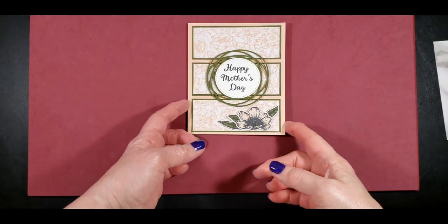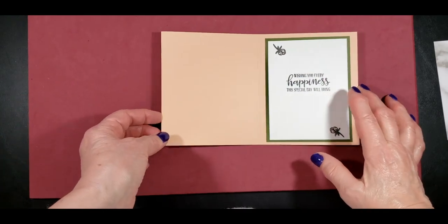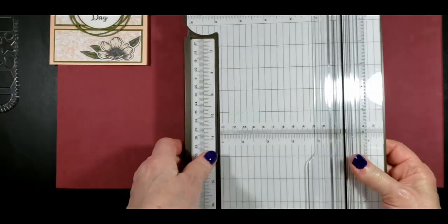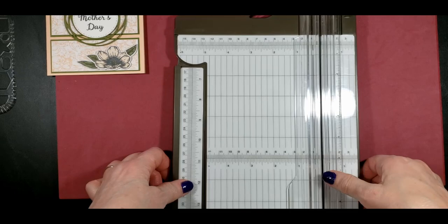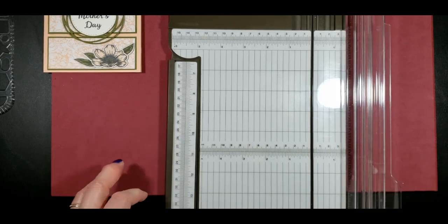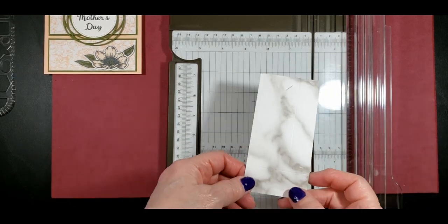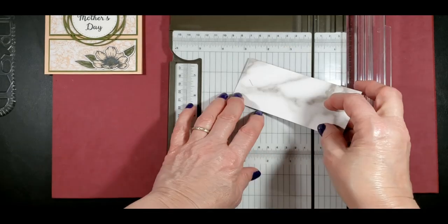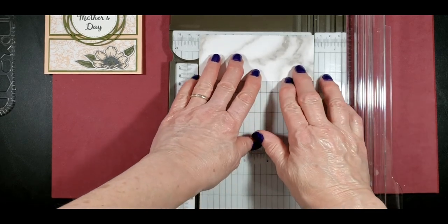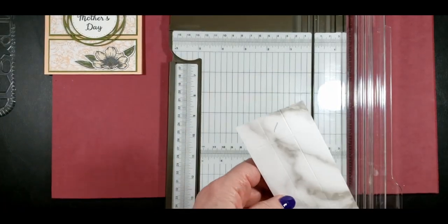Next we want to work on the inside where we're going to put the vase and the flowers. We're going to need our trimmer. I want to make sure you can see the size of measurements at the top. The piece we're going to need is cut at two and a quarter inches by five inches. It looks like I already have it the right size, but we also need to do some scoring on it.